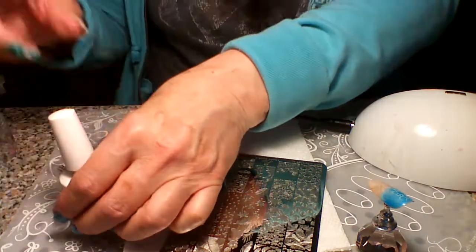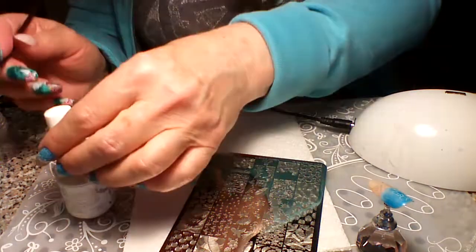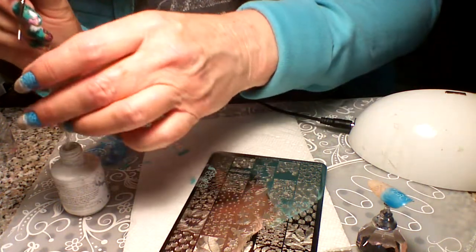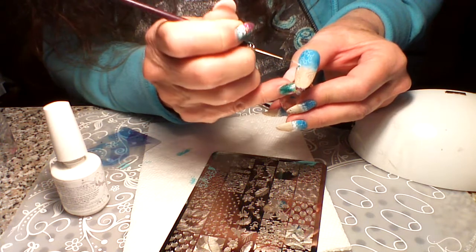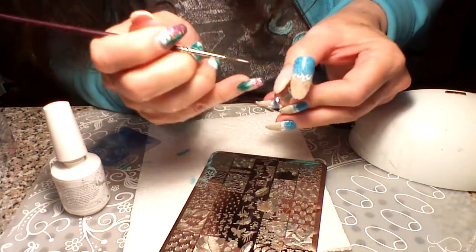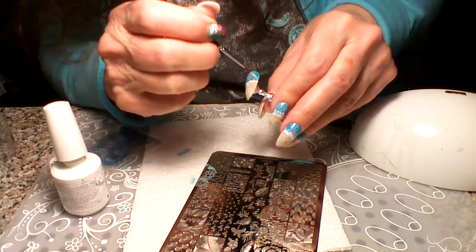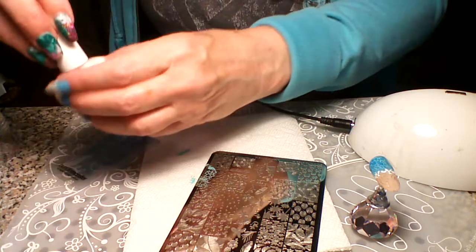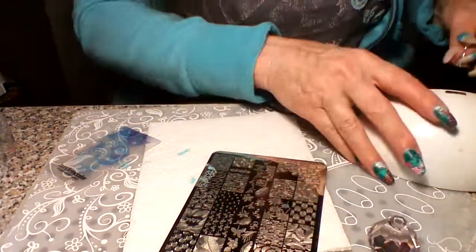I need my white gel polish and a detail brush like this one. I'm just going to get some white gel polish on the brush and go across here — just kind of do it almost like an X kind of thing right where the two meet, the sand and the water. You can do this as heavy or as light as you want. I think that looks great, so I'm going to go ahead and set that one just really quick. The most time-consuming part of this is just setting these gel polishes.